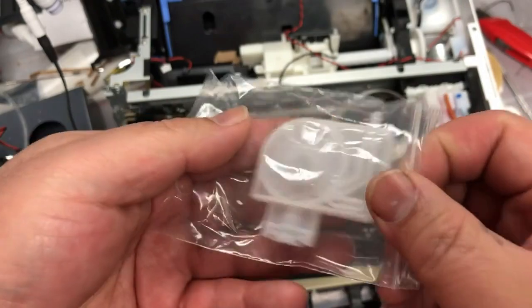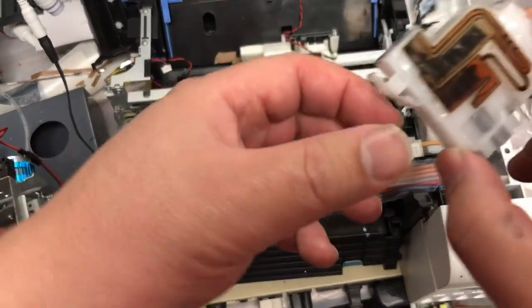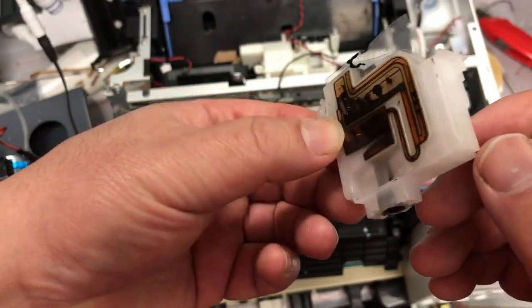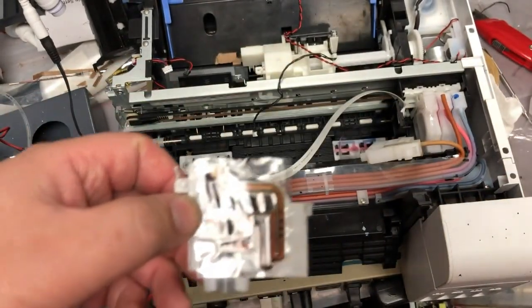Negative dampers are usually for a large ink volume, such as DTG or DTF — not very often you see them on the desktop. Here's the desktop one. You can see the ink intake is on the side, and so this is a positive damper.